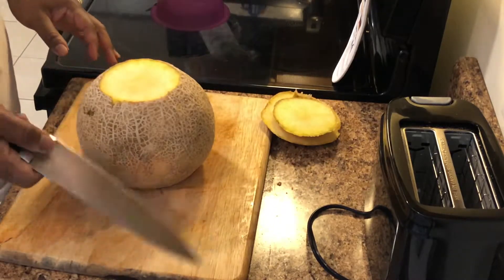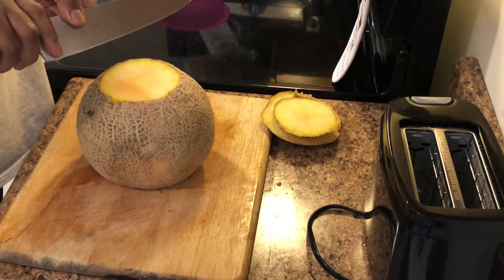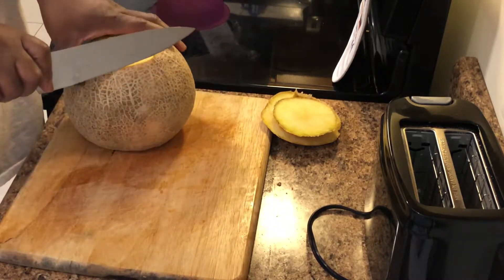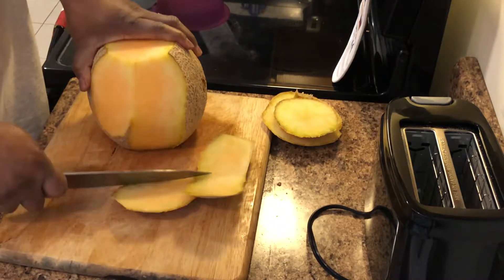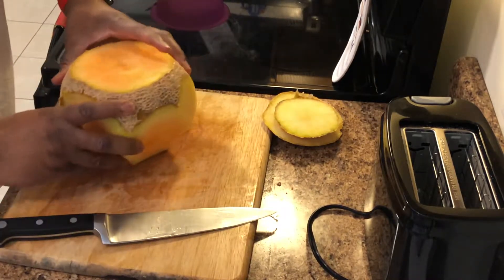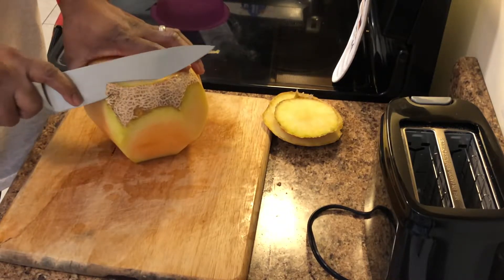For the cantaloupe, take a little bit off the end and go ahead and stand it up. A good way to hold your knife is not actually by the handle — you want to grip the back end of the blade. Make sure you're cutting away from you, and you want to take the skin off. Now you're going to flip it over and get rid of the rest of the skin.